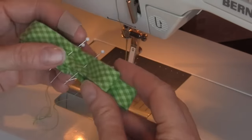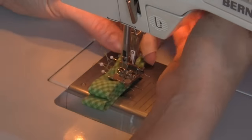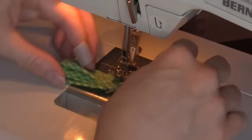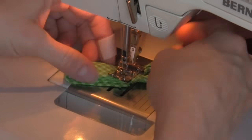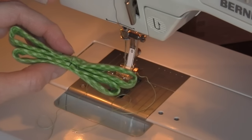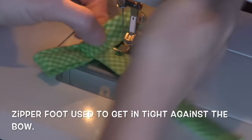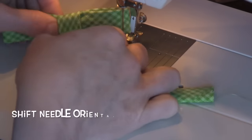Match center points on your two layers of bow and sew a square in the middle. I did not want to use a knot center to my bow because again it was just too thick, but certainly you can if you are using a thinner ribbon.